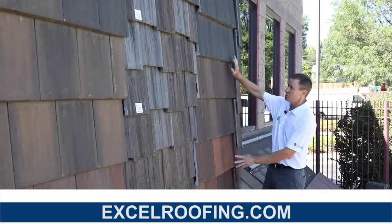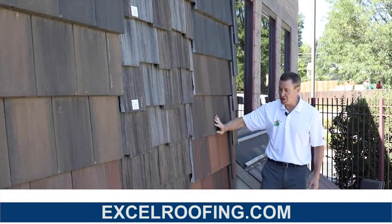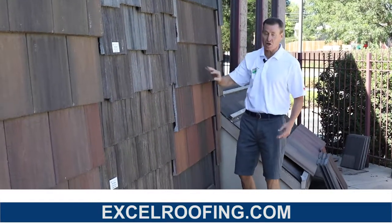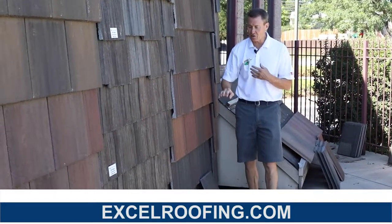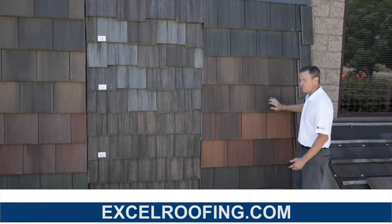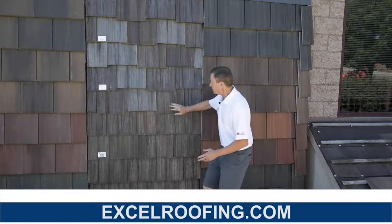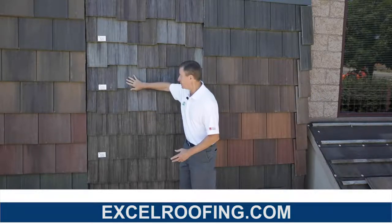One thing I really like about this example right here is it's multicolored. As you can see, we have some reds, orangish, brown, and we go to darker colors. If I'm going to put a tile roof on my house, I'm going to use this multicolored or blended type of tile, because if any of this tile should change colors...